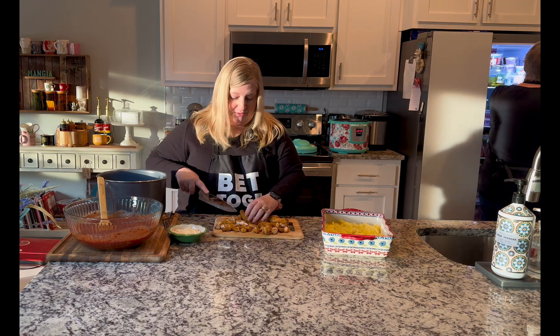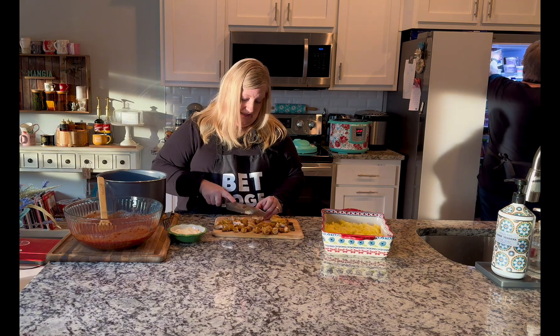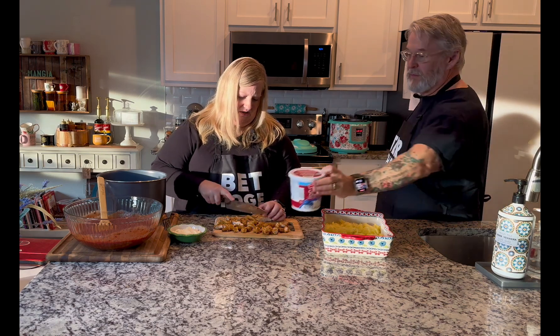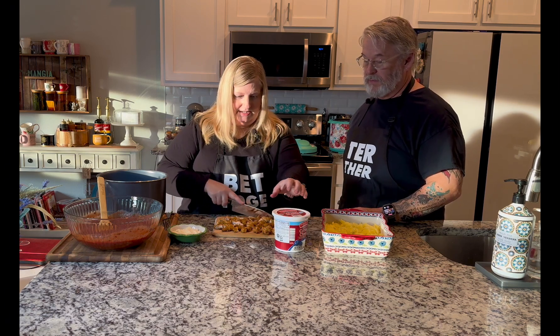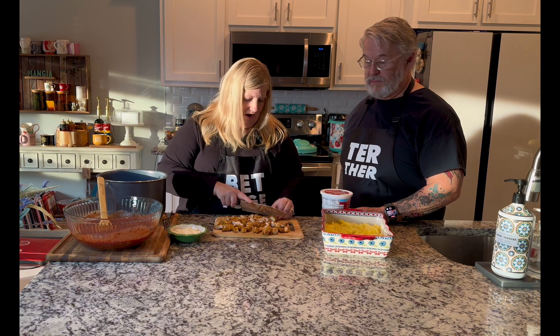You can use ricotta, but I used cottage cheese when I first invented this recipe. I'm sure somebody else made something similar — this is just putting stuff together. The chicken from the air fryer is all done and cut up. We have all the parts ready, plus some grated parmesan cheese, and now we're going to assemble it kind of like a lasagna.